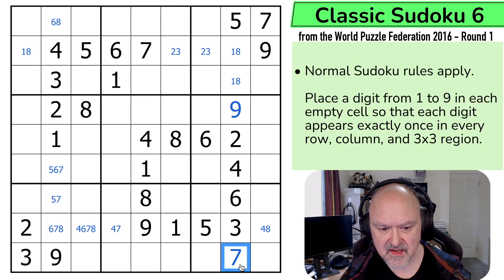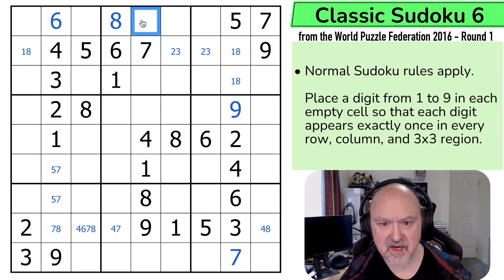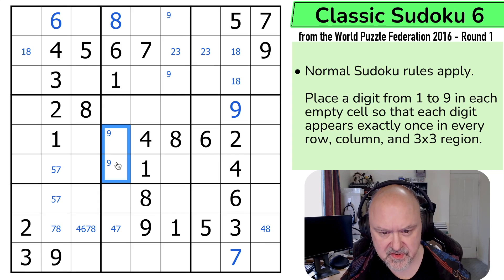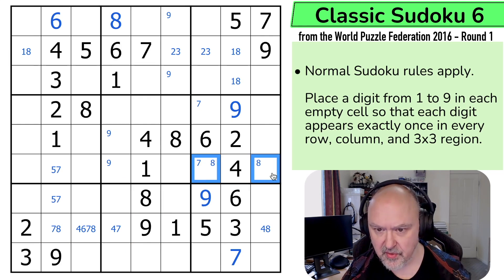I did get this 9 and this 7. That's just making this 8, which means this is 6, which takes 6 out of both of those. Now I've already got the 1. The 9 in this box has to be in one of those two by pointing, which puts 9 in one of those two. 9 is here by pointing because of the two 9s looking into the box. 7 is now in one of those two by pointing. 8 is in one of those two by pointing.